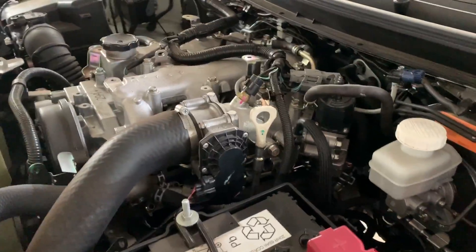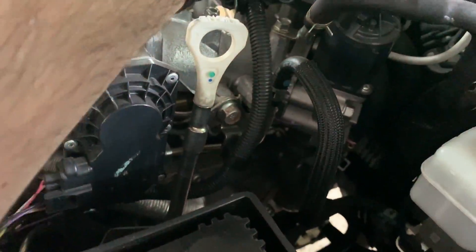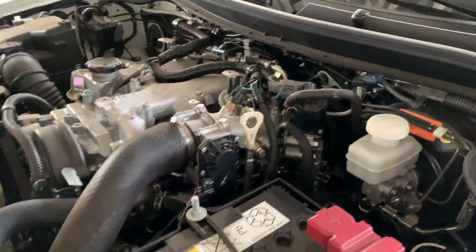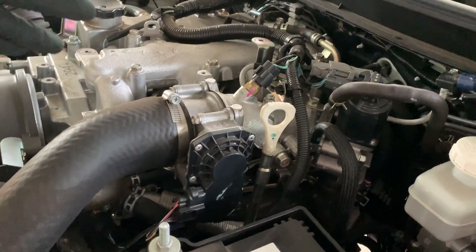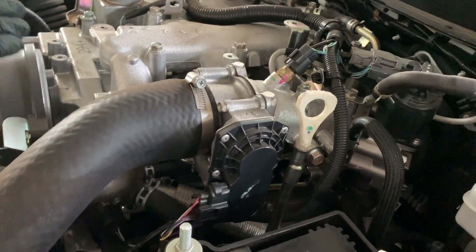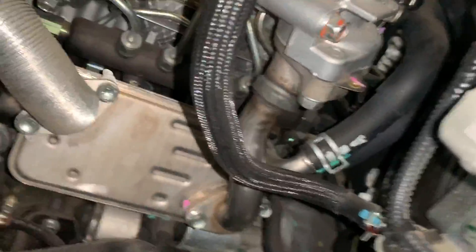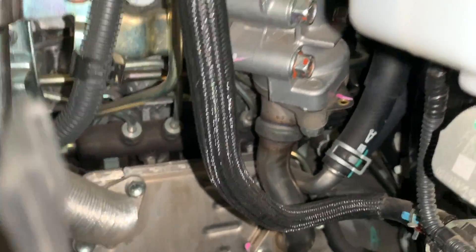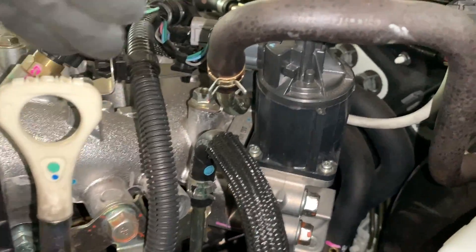What I'm going to do effectively is block the passage of exhaust gas recirculation to the intake manifold without touching the existing hardware on the engine. All diesel engines that have an EGR have a similar system. The exhaust gas comes outside the exhaust manifold before the turbo into a heat exchanger that cools the exhaust gas with engine coolant. This is the heat exchanger — exhaust gas comes in here, goes out here, and gets cooled with engine coolant before going into the intake manifold.